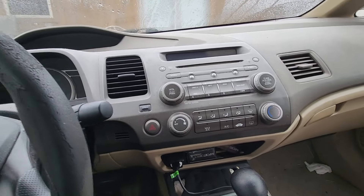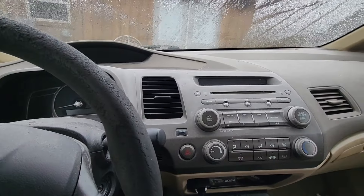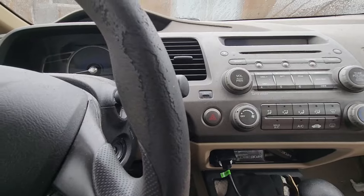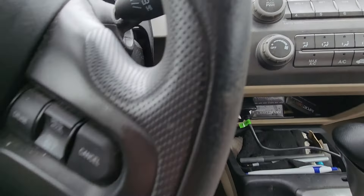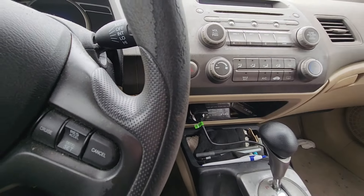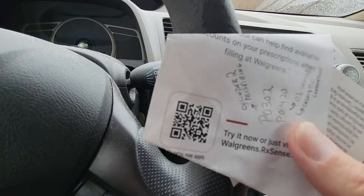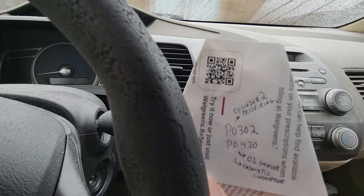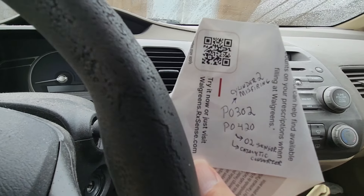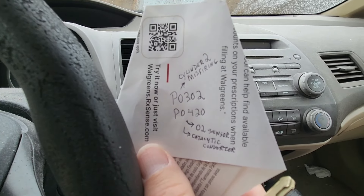This is a follow-up video about my 2007 Honda Civic. I parked it because it was giving me some horrible problems. I used my OBD2 tester on it and this is the result I got: cylinder 2 misfire. The P0302 is telling me cylinder 2 misfire, and then the P0420 is O2 sensor and catalytic converter.